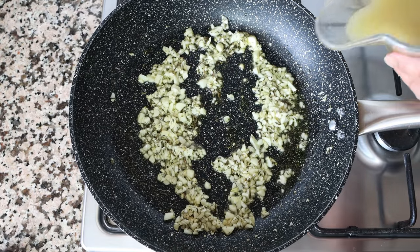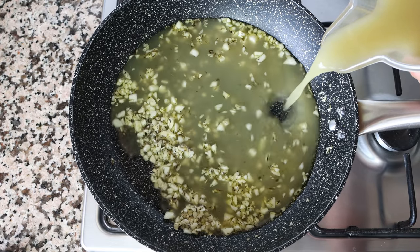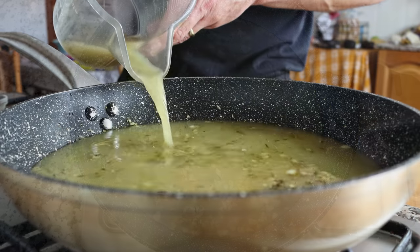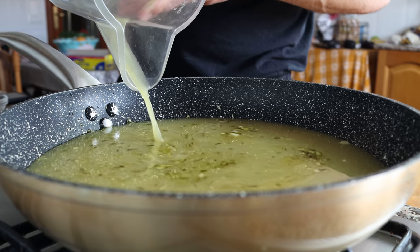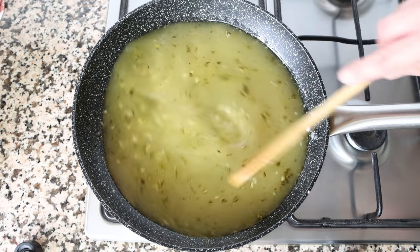Then add in three cups of vegetable broth, which is 710 milliliters. The broth brings out an incredible flavor in the pasta, but if you prefer you can use water with a pinch of salt. Turn the heat up from medium to high, give it a quick mix, and bring the broth to a boil.